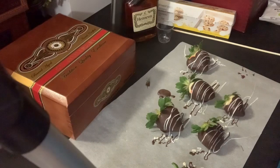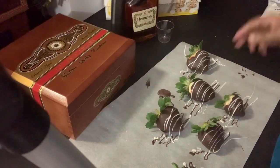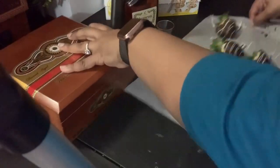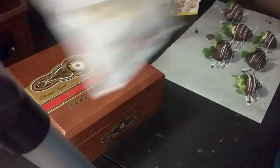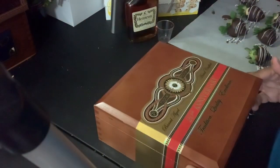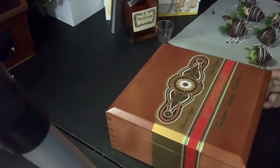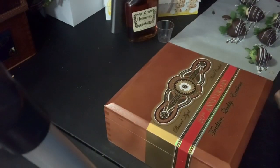Now that my strawberries are actually done, I am going to set them to the side and begin to prepare my box. I am actually in love with cigar boxes — they are so beautiful and so neat, and because they are very cheap, you can use them for Valentine's Day, birthdays, you can make cookies and stuff them with cookies, or even for Father's Day.